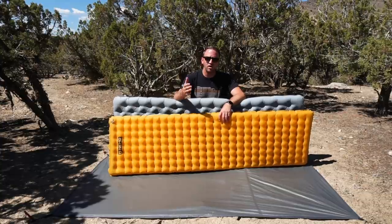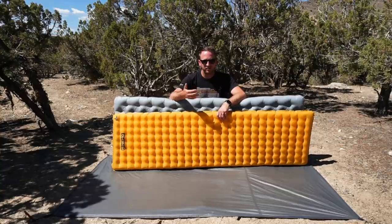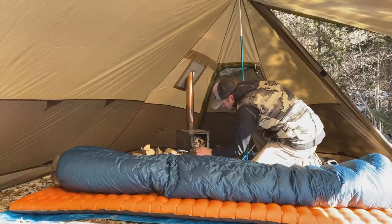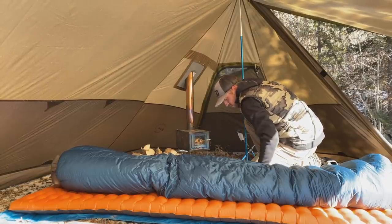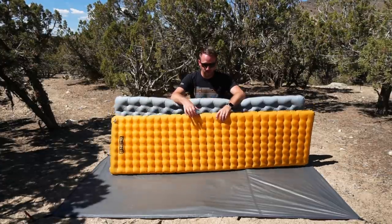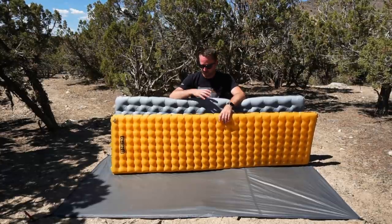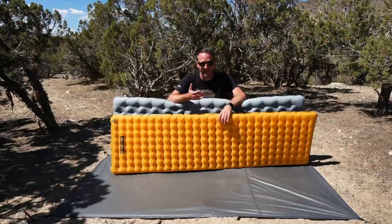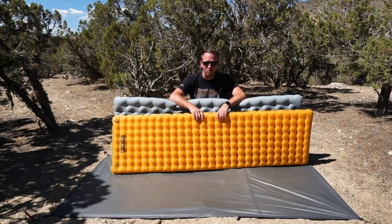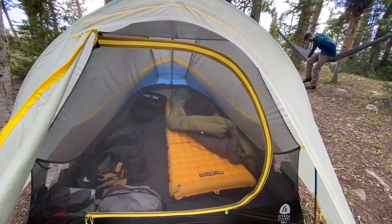Some of you might be thinking — well, you've got a regular wide version there, 20-inch versus 25-inch, so of course the wider pad is going to be more comfortable. Not the case. I have about 50 nights of sleep on the Alpine long-wide Tensor, so I've slept on a 25-inch wide Nemo Tensor many, many times, and this is a more comfortable pad for me. But that doesn't mean the Tensor is not a good pad — it definitely has its pros. Lighter fabric, lighter in general, and it packs down smaller. It's just a great option.